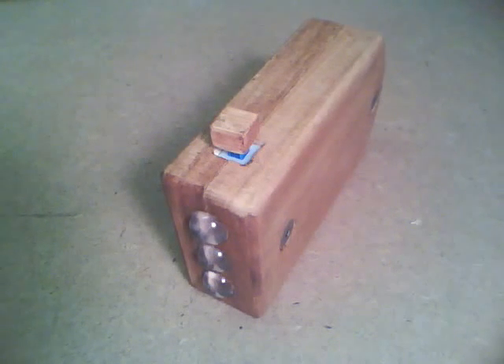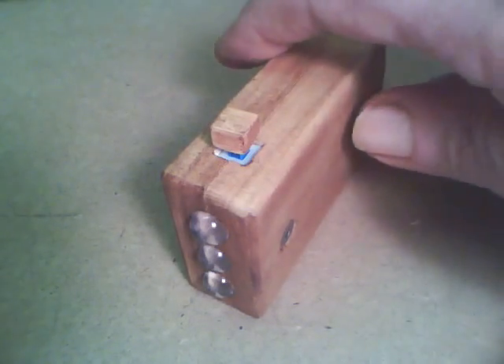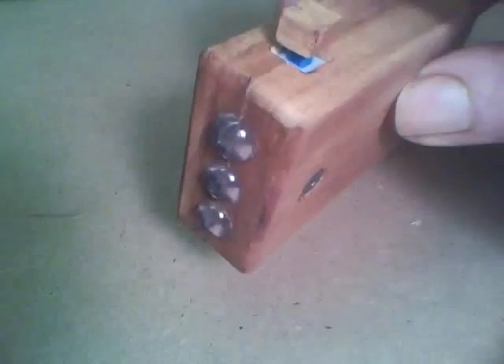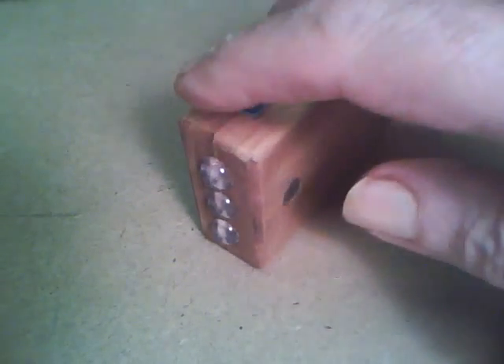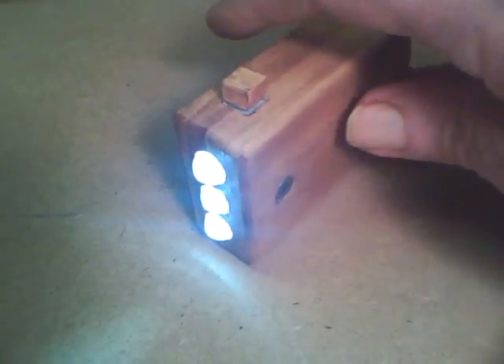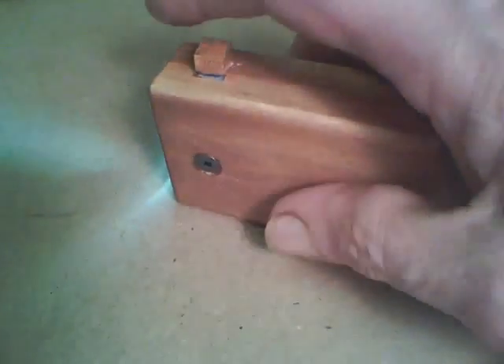This project is an LED flashlight made out of wood. Now I'll show you how it was made.